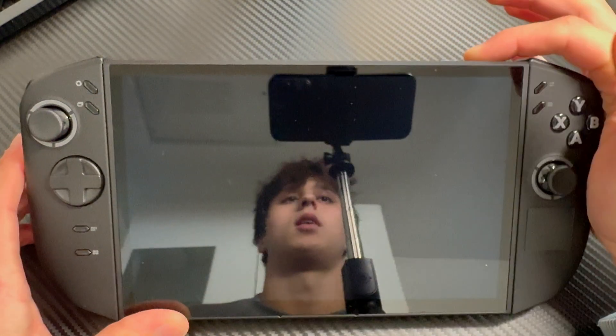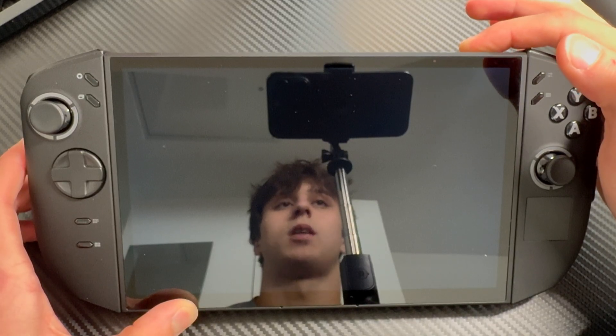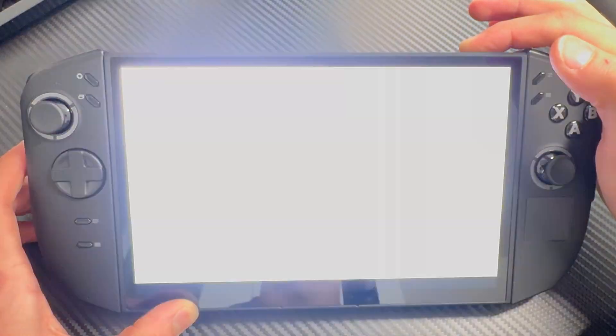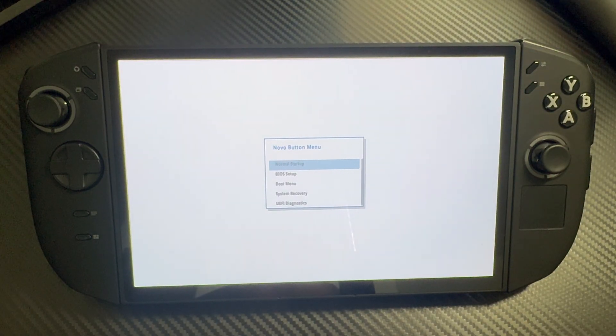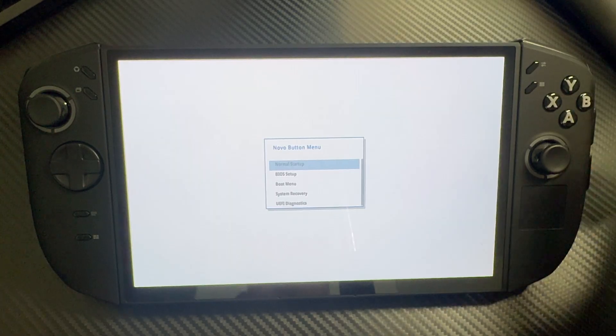Then what you're gonna do is press the volume up button, or plus button, and then power on. Just keep holding it until — boom — here you have the Novo button menu.